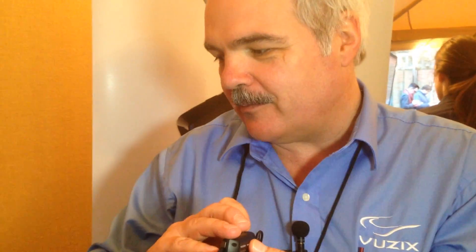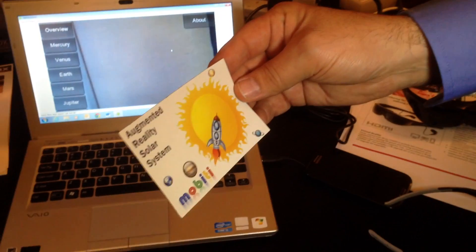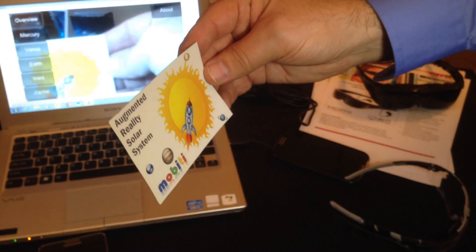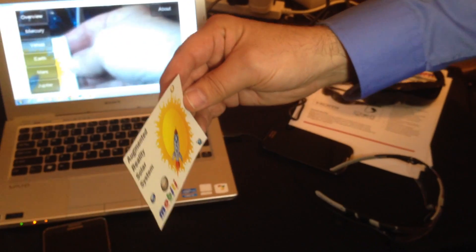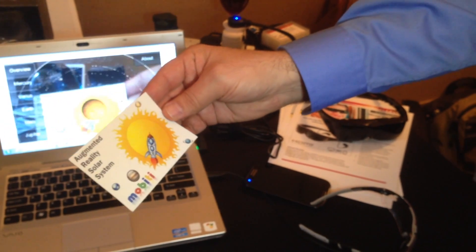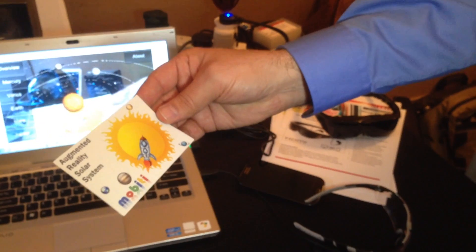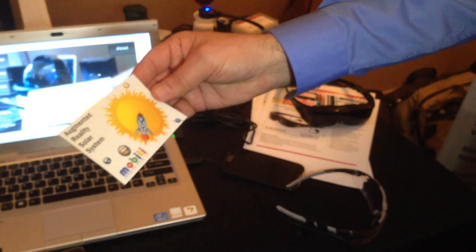And if you take a look over here, let's run this app really quickly. This is a screencast, so what you're seeing here runs a little bit slow. This is an application that looks at this target, a very simple target here. So when I get this lined up — you can see there's literally a solar system. The view through the glasses runs in real time.